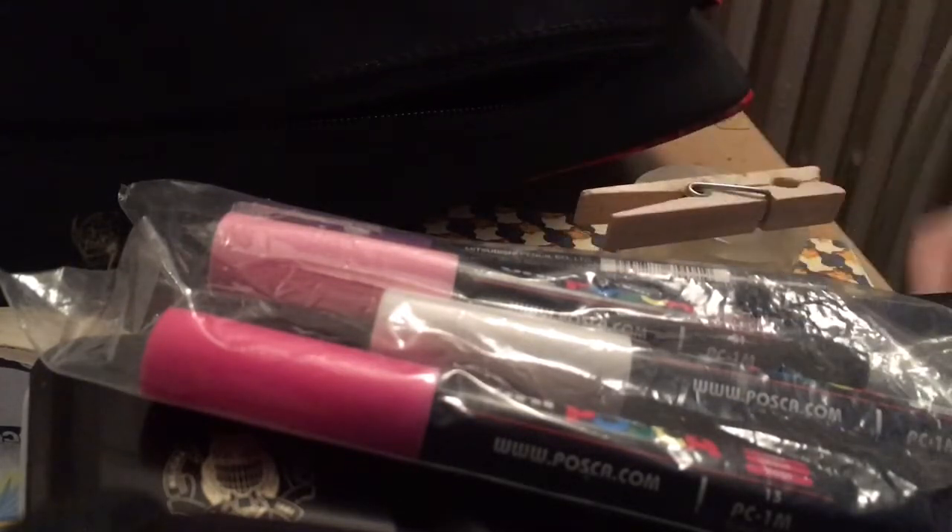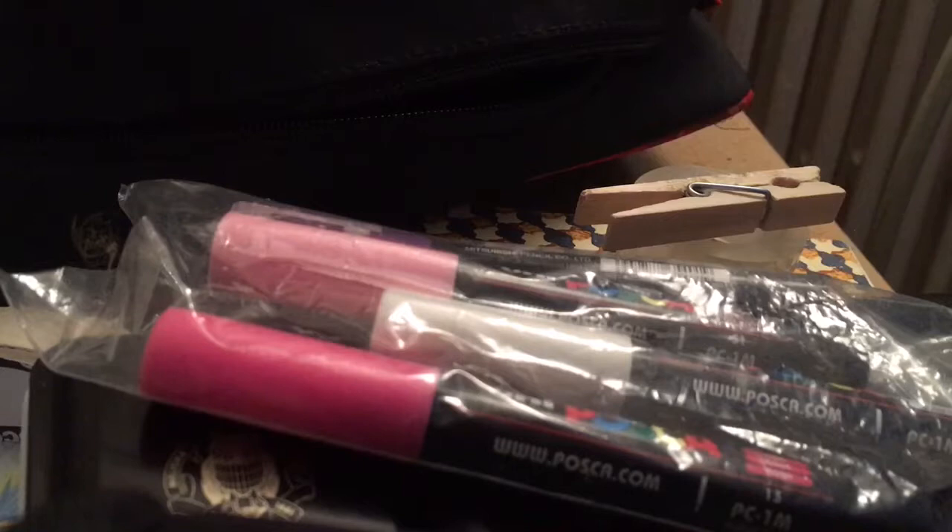So I hope you've had fun looking at what's in my artist pouch, and I'll catch you next time — bye bye!